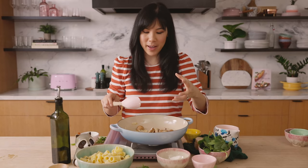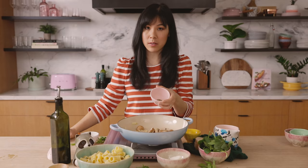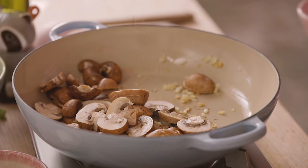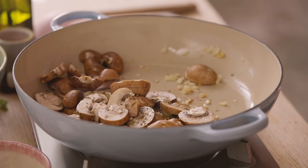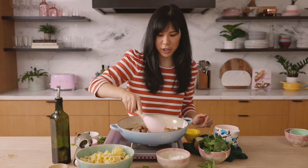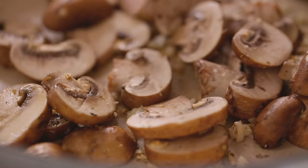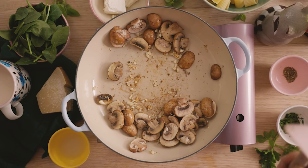Since mushrooms are also one of those vegetables that really soak up any flavor you add — it acts like a sponge almost — I'm going to season it with some Italian seasoning and a little bit of salt, just like our eggplant. Cook it up for a minute just until it kind of shrinks down. Once the mushrooms look like they're halfway cooked through, I'm going to add our sauce.